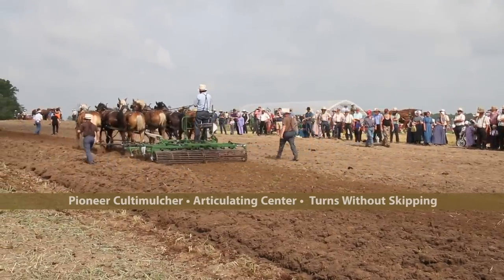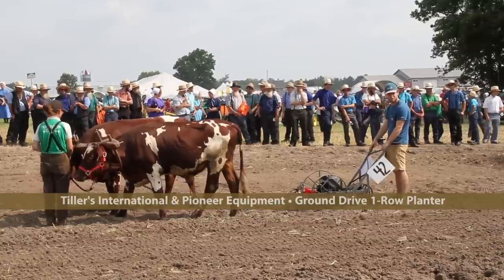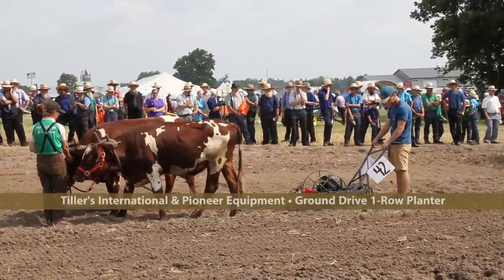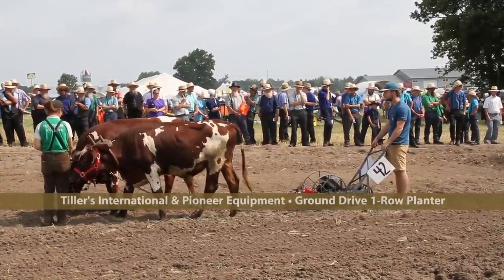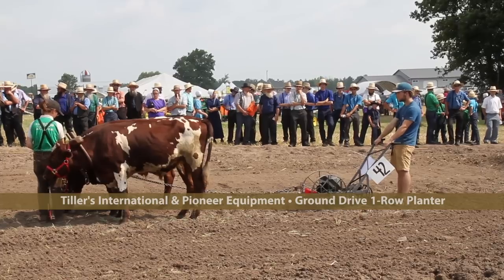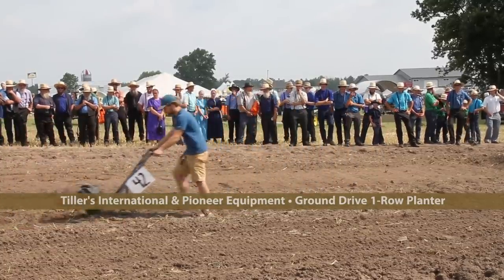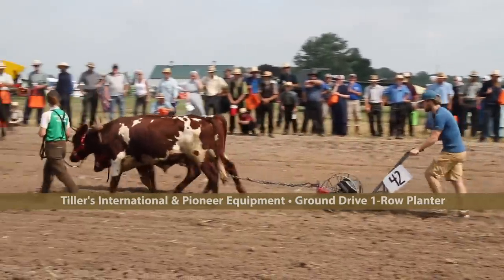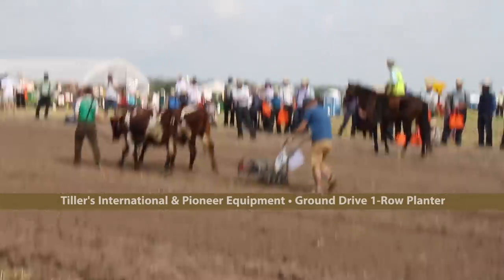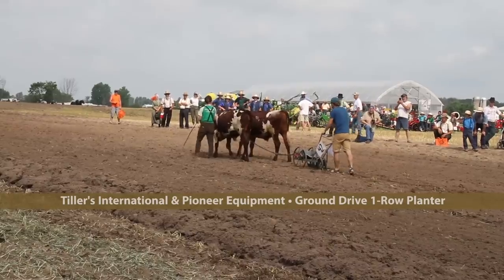Another great piece of equipment from Pioneer. What you see in front of you are two well-trained oxen — it reminds me of Little House on the Prairie. Many parts of the world don't have access to tractor power or even small tractors, and even the equipment seen here at Horse Progress Days is too big for places where animals are small or non-existent. Tillers International is represented here with these oxen, and the planter you see is a collaboration between Tillers International and Pioneer Equipment — a no-till planter for use in food-insecure countries in Africa.